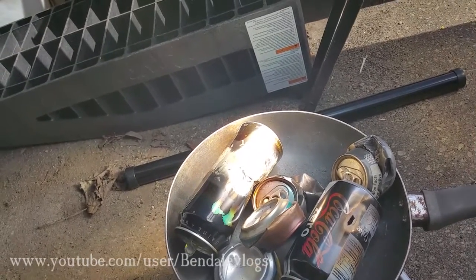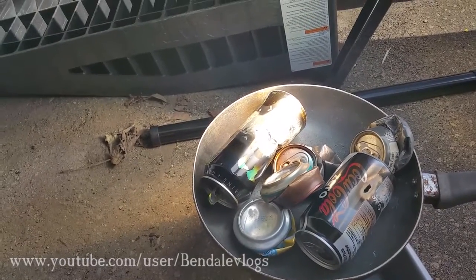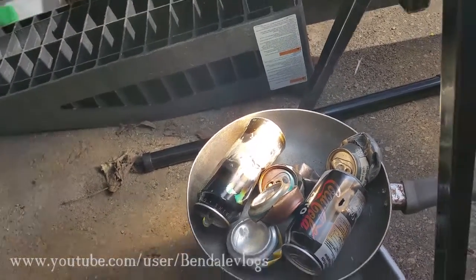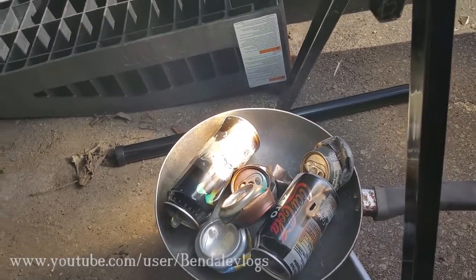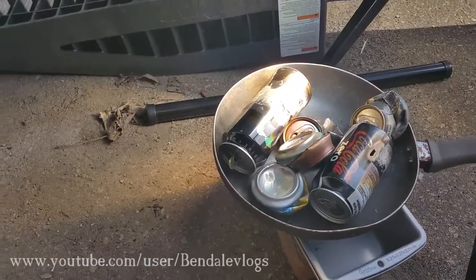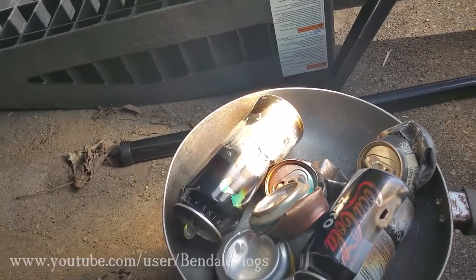But it doesn't really do well on the pop cans. I was hoping to be able to process some of these cans without spending tons of money on propane. I still might figure out a way to do that. I have another TV with another lens that I'm going to take apart, so we'll figure that out maybe. Hopefully.